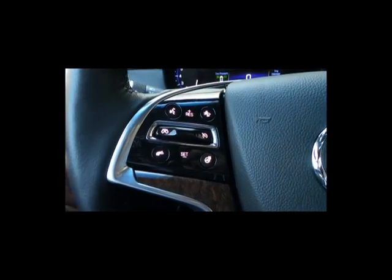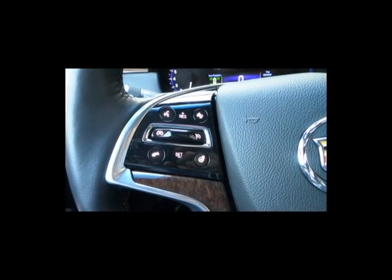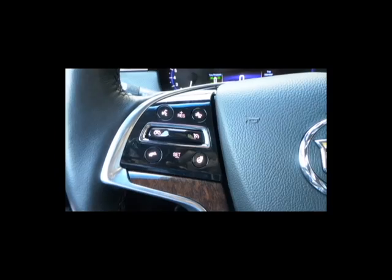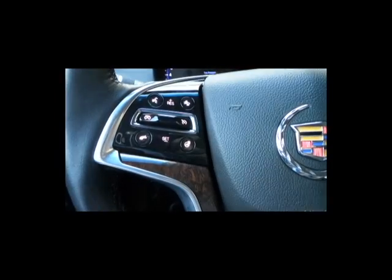We're going to start with the voice command — it's in the top left corner here. When you press it, you can use it for various things such as making calls, adjusting the radio, or using the navigation. You're going to press it and when you press it, you always want to wait for the beep before you start speaking.